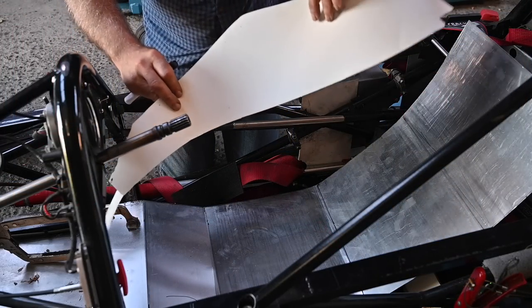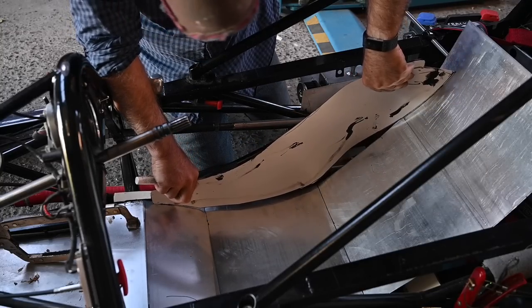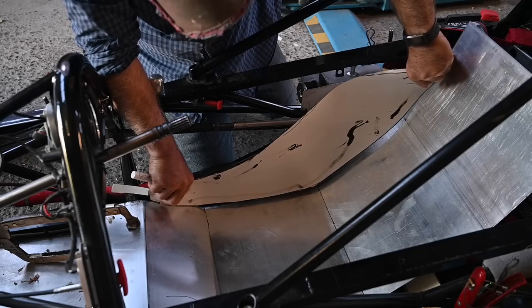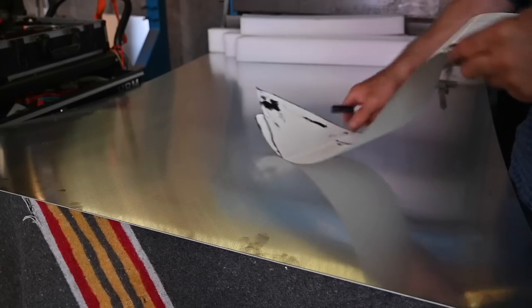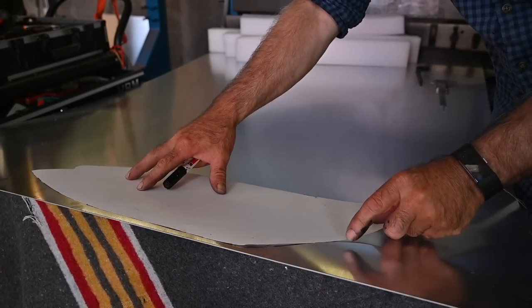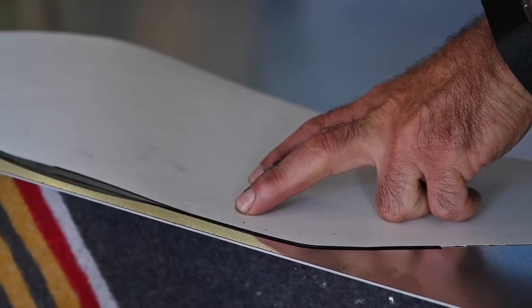Now it was time for the side panels. Again I'm using hard paper — I already cut out the form and now it's just a matter of trimming it a little bit. Then I'll transfer this template onto the aluminum panel, trace around it, and finally cut it out. It's not really complicated, and no matter what shape you want to make, this is fairly easy to do.